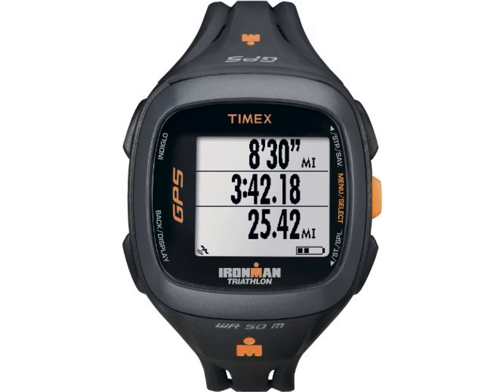With a crisp, high resolution display and intuitive, easy-to-use interface, the Run Trainer 2.0 is perfectly suited to help you take your training to the highest level.